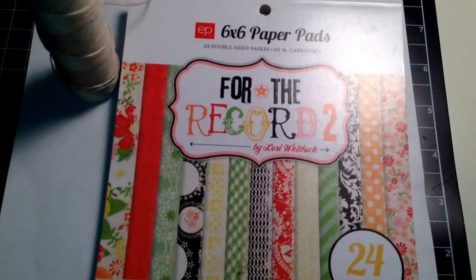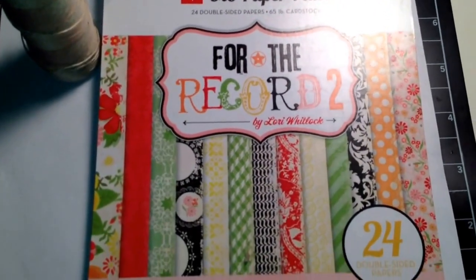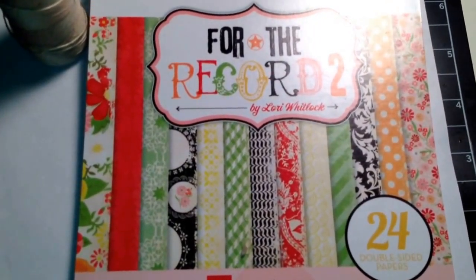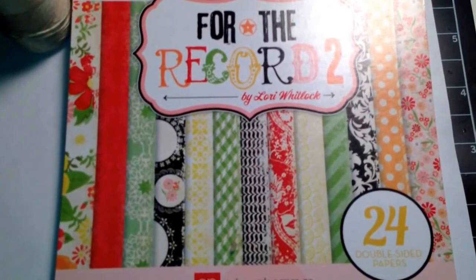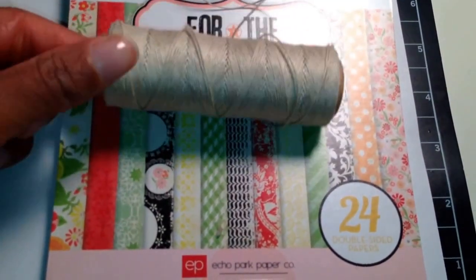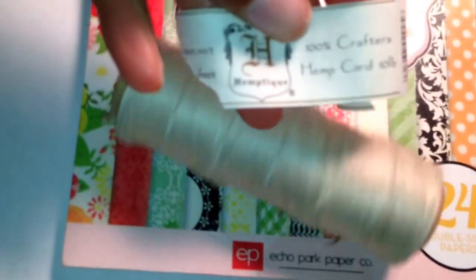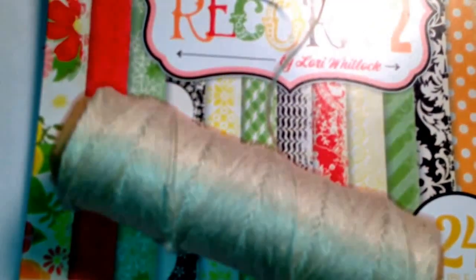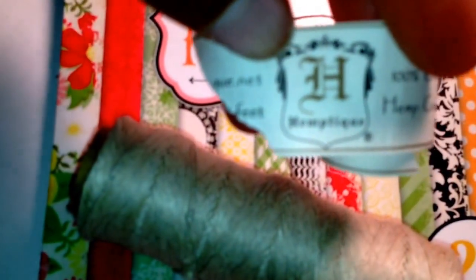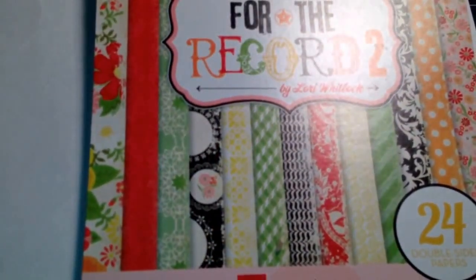In this card I used the Echo Park 6x6 paper pad. And as you can see it has a lot of bright colors in red, greens, blacks and yellows. And then I used this hemp cord and it's from Hemp Teak. So that is what I used — two things. The third thing is actually on the card but I'll show you that in a second.